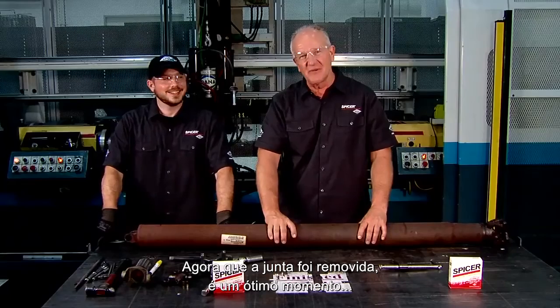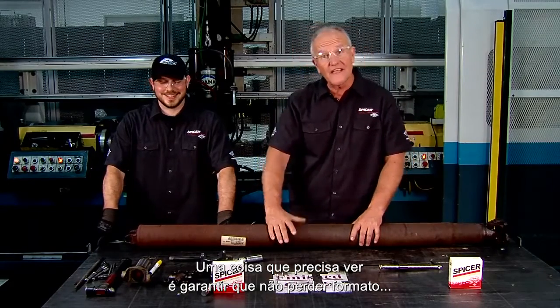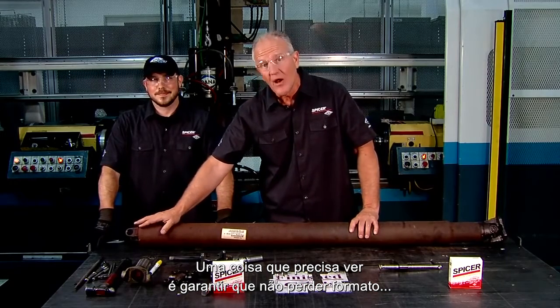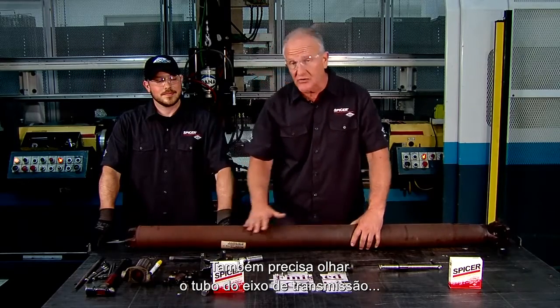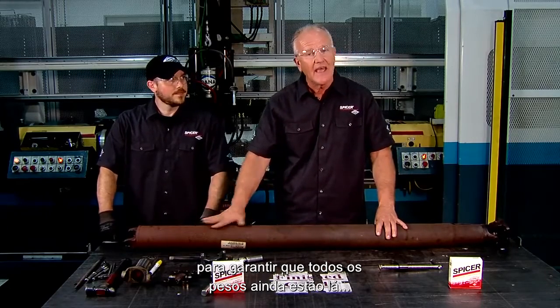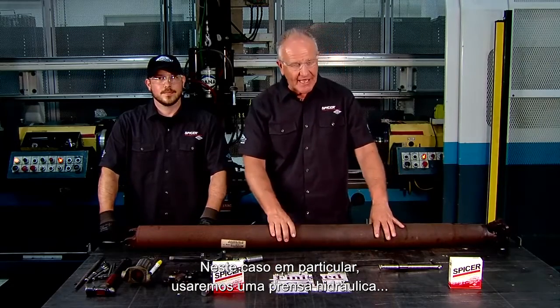Now that the U-joint has been removed, it's a great time to inspect the drive shaft. One thing you need to look for is to ensure that it is not out of round, and there are no burrs or nicks — if there are, it needs to be replaced. You also need to look at the drive shaft tube to make sure all the balance weights are still on and there are no dents in the shaft.